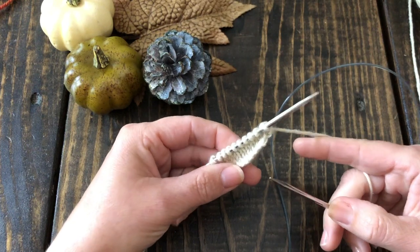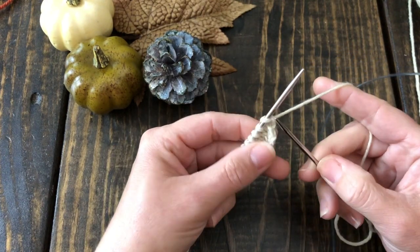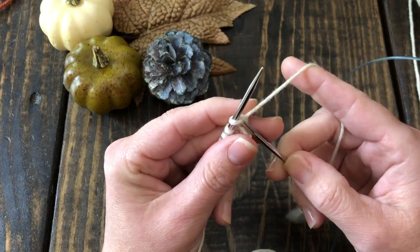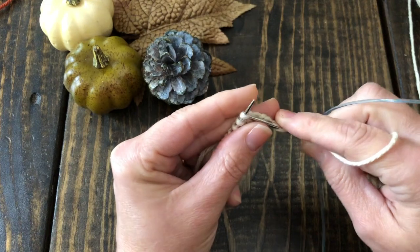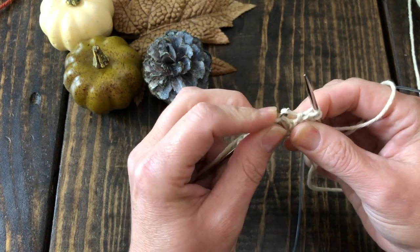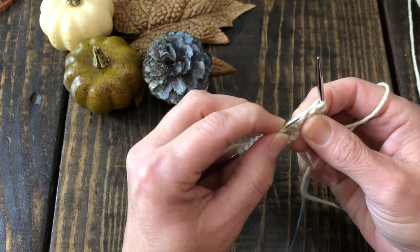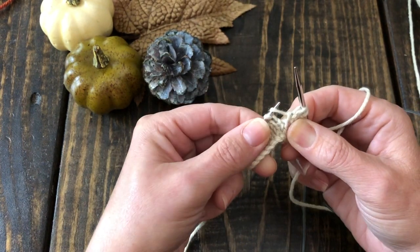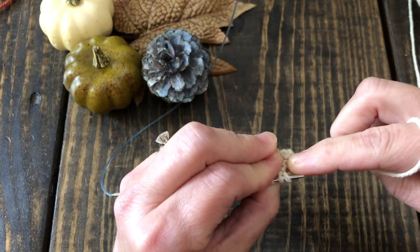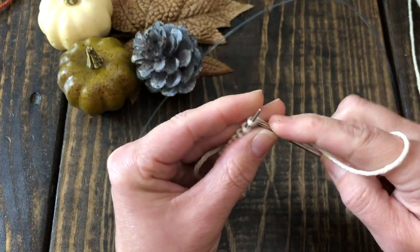I'm going to start with the M1L, or Make One Left. I love this increase - it works really well and it's not too difficult. I have 10 stitches on my left needle and I'll knit the first two to get into our little fabric swatch. Then we take the left-hand needle and find this connecting strand - a little bar - between two stitches. We lift it from the front of the bar to the back, then knit into the back of that bar, and we've added a stitch.